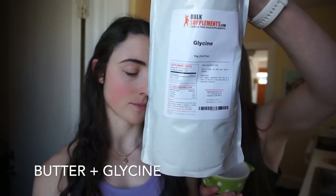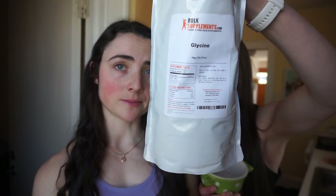Glycine has a natural sweet taste to it, so the glycine option is best if you want to completely avoid carbs. Adding honey will add just a little bit of carbs. Now we're going to melt these and pour them on the waffle.